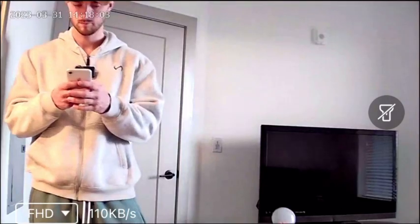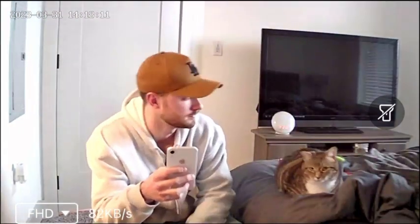It also has two-way audio. That way you can listen into the room and you can also speak into the room as well. I'll start moving the camera around for you — it's super simple, there's literally a dial on the app. Last but not least, it has infrared night vision for whenever it gets dark.